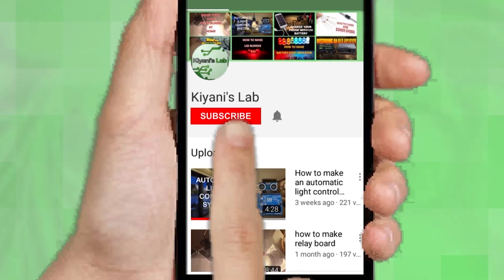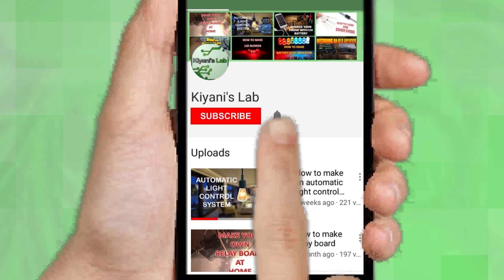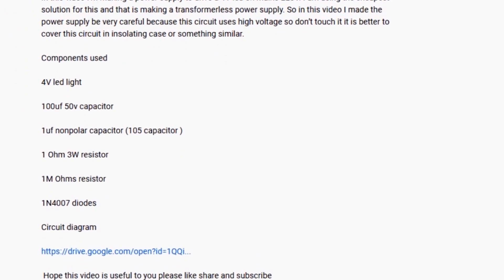If you are not subscribed to my channel then do subscribe and don't forget to press the bell icon so you can get notified about my new videos. Follow me on Facebook and Instagram. I have a second channel, Cannie Tech — do check it out as well, subscribe and support it. All the links are in the description.